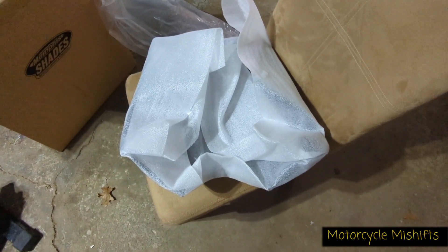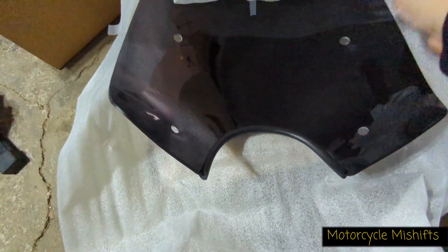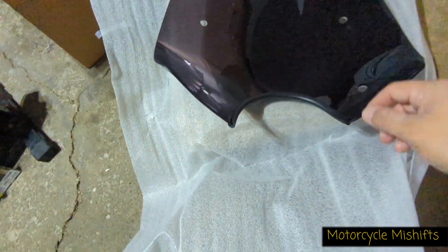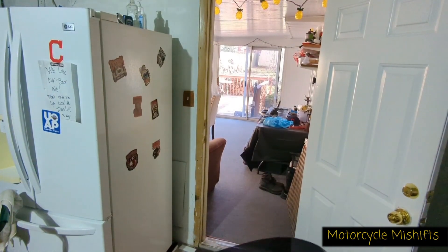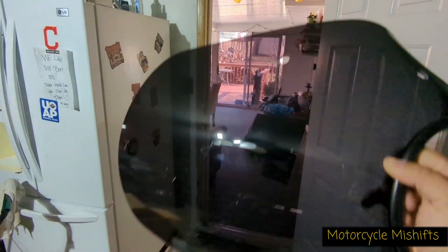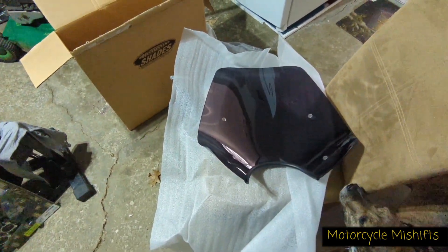And this is — I believe it's called — the Pop Top windscreen. She got it in the dark smoke, which I believe is the darkest one they make, at least in this windscreen.